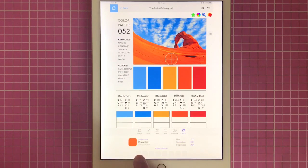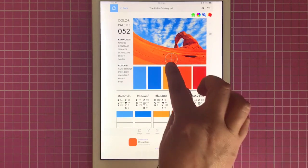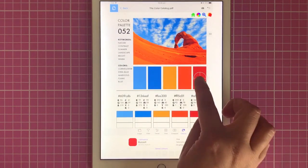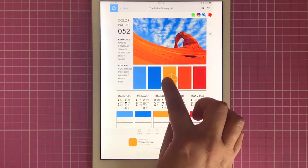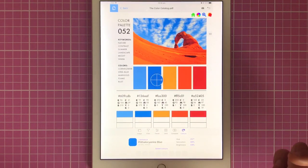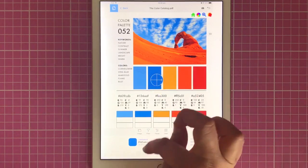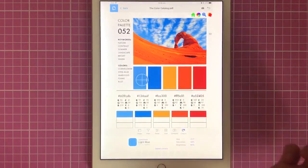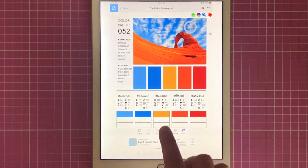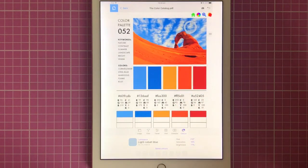If you have Caran d'Ache Luminance pencils, all you have to do is drag this little crosshair to anywhere on the photograph and it will give you the equivalent pencil. So this orange colour here matches up with Cornelian in the Luminance pencils — it tells you how much of a match it is, and this is a 90% match. If we go over to Russet, another Luminance colour, and then Cornelian and yellow ochre. This one is thallocyanine blue and that's a 95% match. Then we've got light blue, and on the clouds here we've got some light cobalt blue.